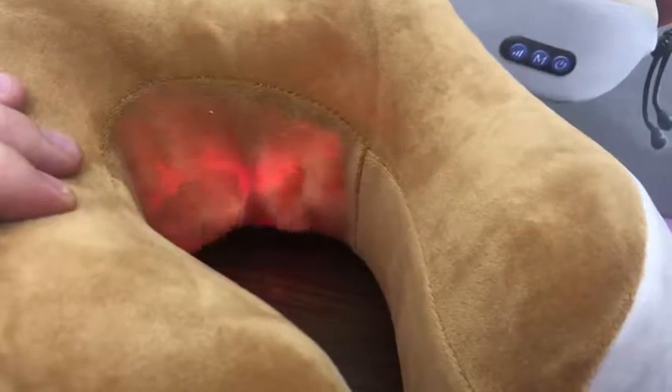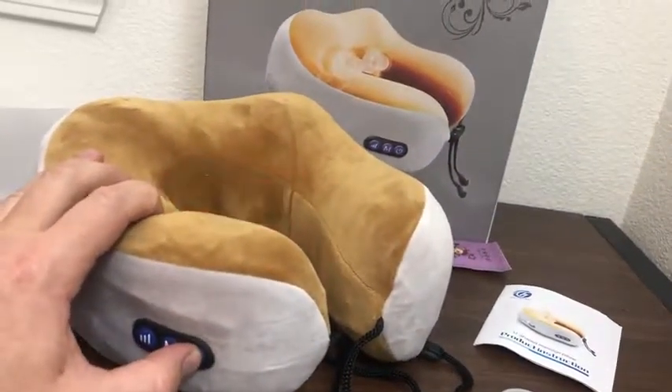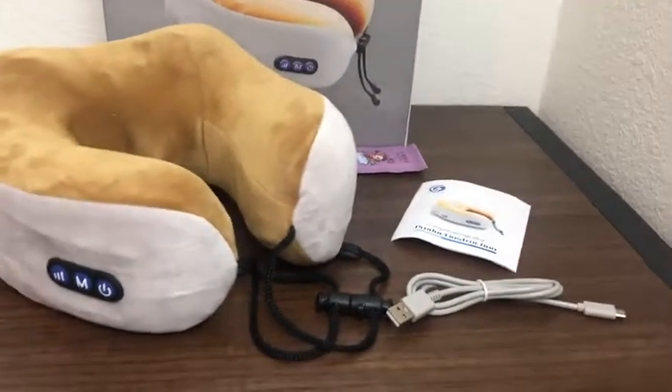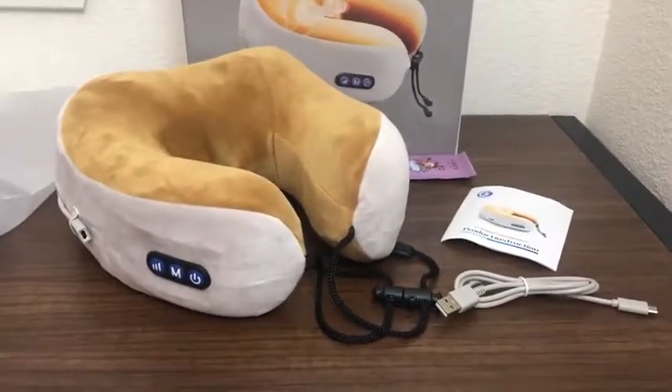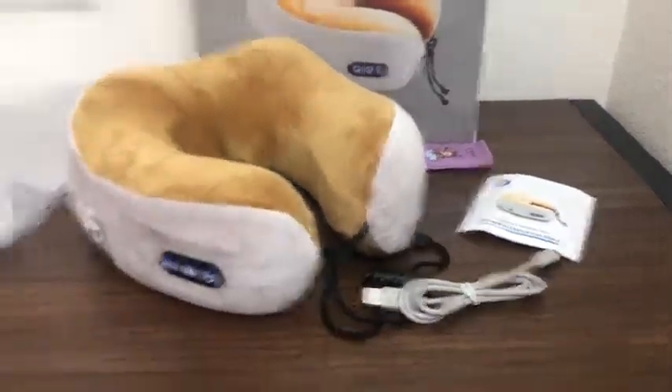That's pretty much it. You just turn it off like that. Make sure you charge it before you travel, or use a USB connection to a power outlet when traveling.